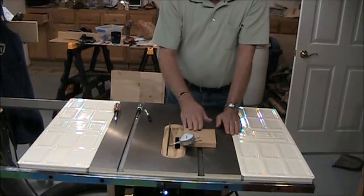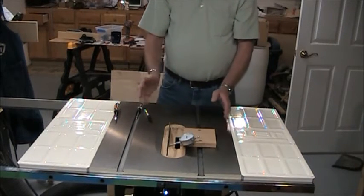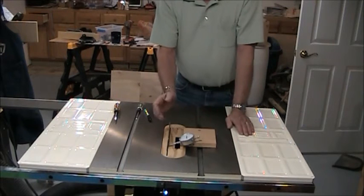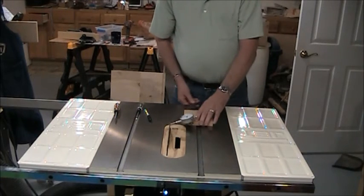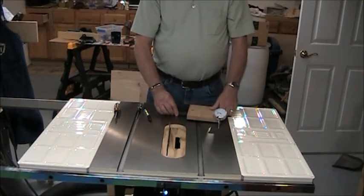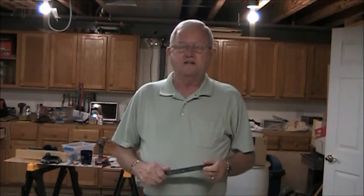If it's out of adjustment, you just adjust your blade however it is for your table saw — whether you adjust the top or the trunnions — until you find that your blade is perfectly parallel to the miter slot. It's a nice low-cost jig and it works really well. Well, that's about my jig.